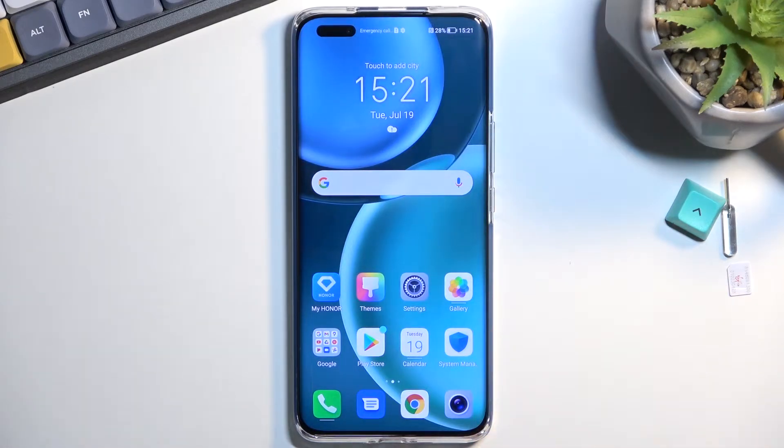Welcome! In front of me is the Honor Magic 4 Pro, and today I'll show you how you can boot this device into recovery mode.